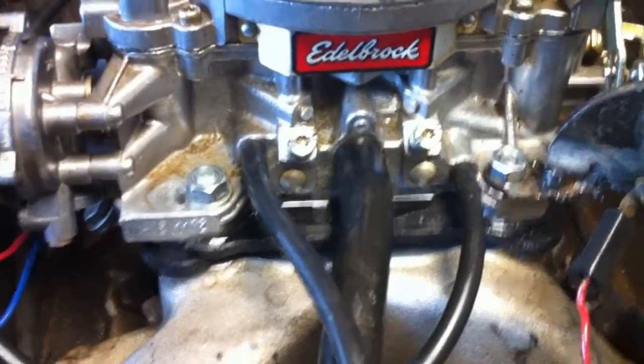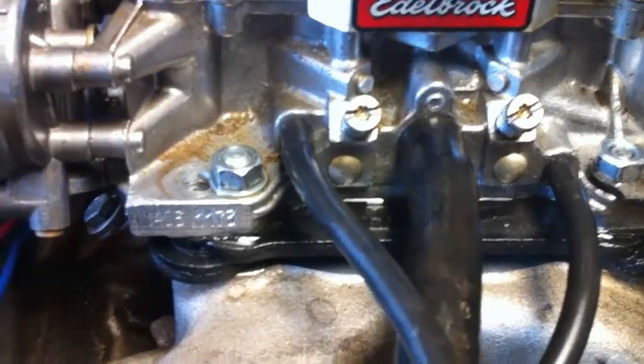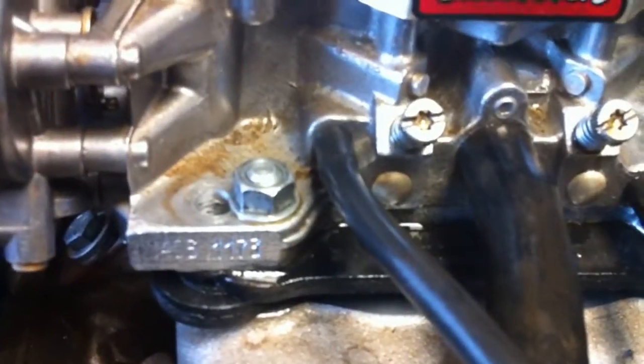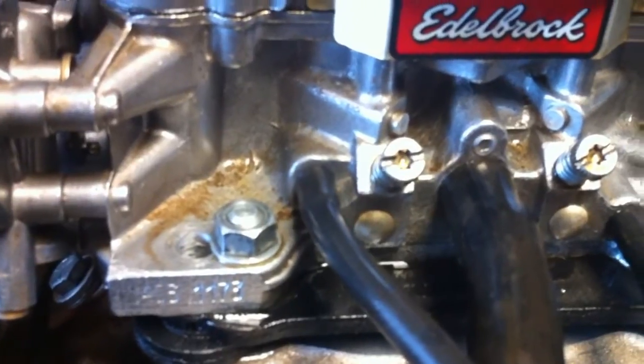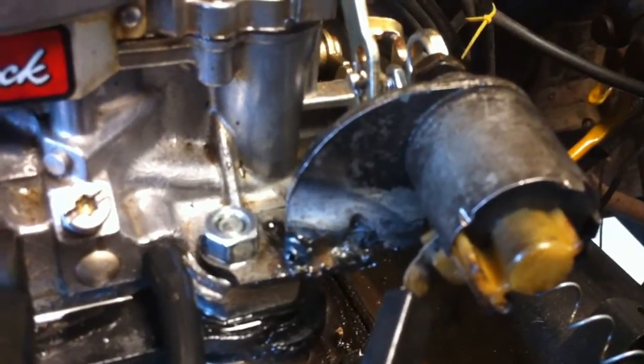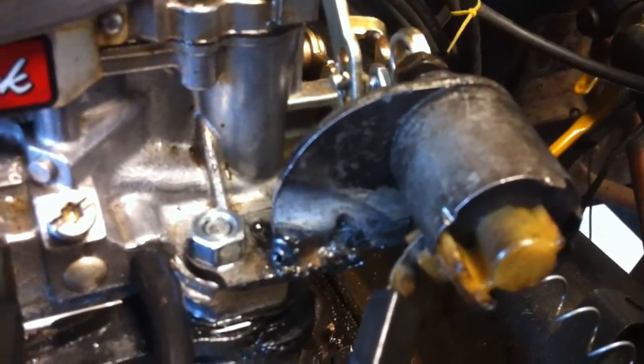The one thing the Edelbrock didn't do for people that can't use their QuadraJet anymore — because they don't make them anymore — is the 1406 Edelbrock did not design or make a part that would accommodate your air conditioning solenoid.